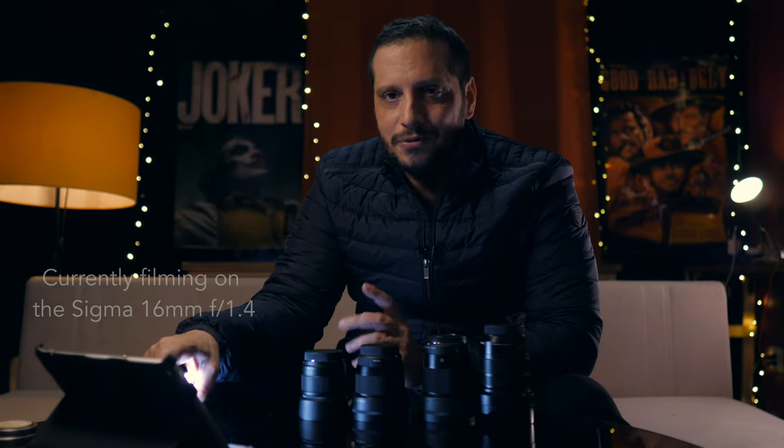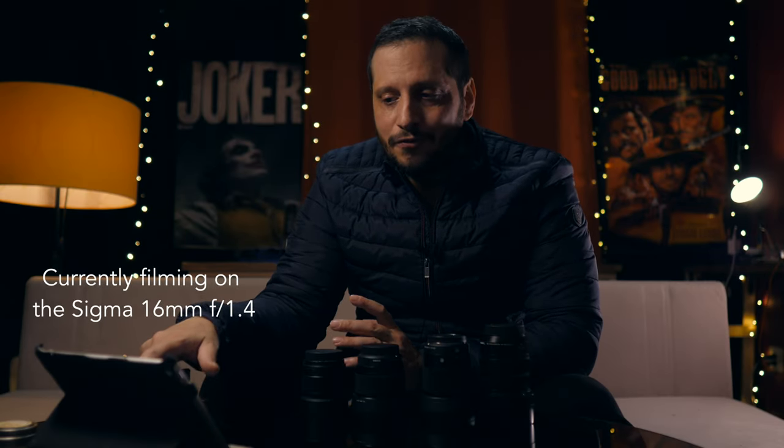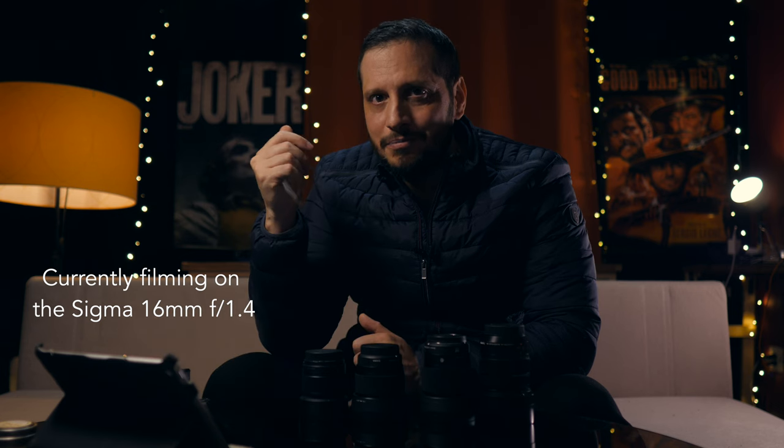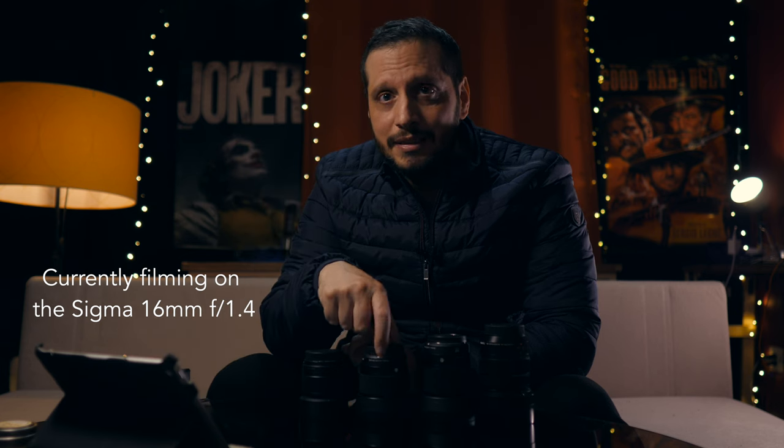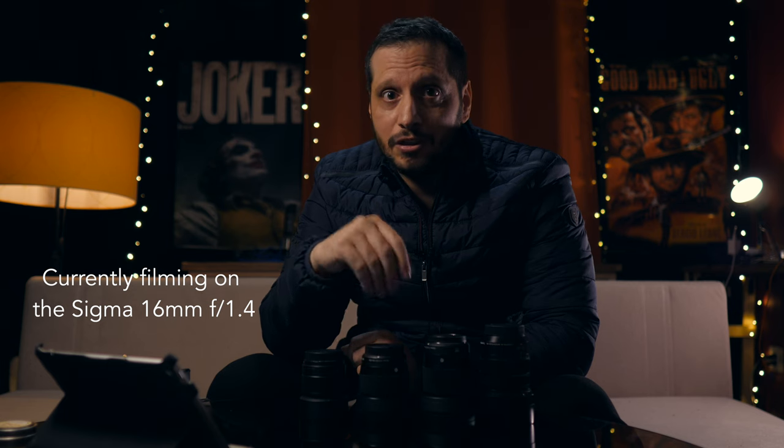I'm using the Sigma lens paired to the GH5, but you can use these lenses for any micro four thirds camera that you own — Blackmagic, Olympus. These lenses all have autofocus and the autofocus works pretty good even on the GH5.